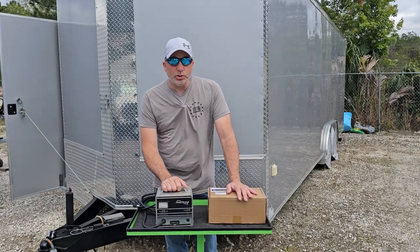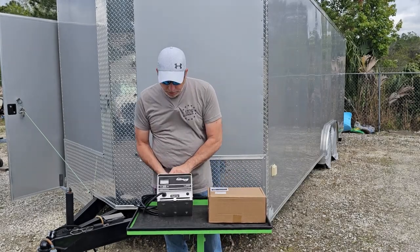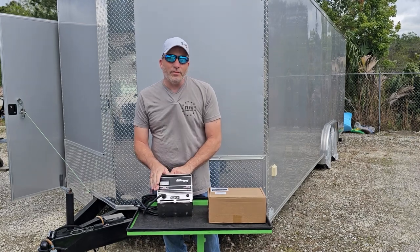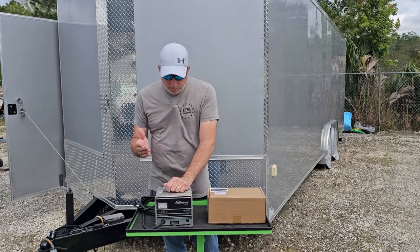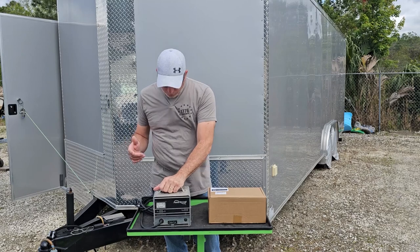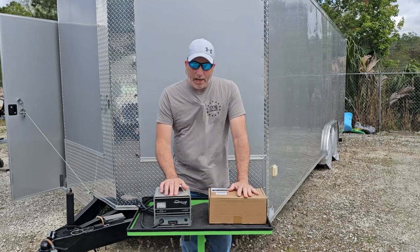We've got a new solution to these battery chargers. This is the old battery charger, original off our golf cart — it's a 2007 charger. Still works good, but these things weigh 33 plus pounds in some situations. Ours is a 48 volt and charges at 13 amps.